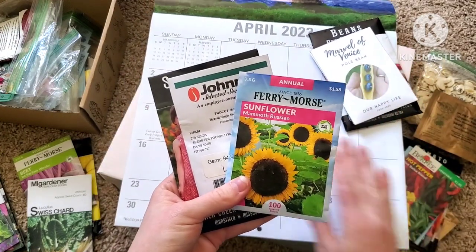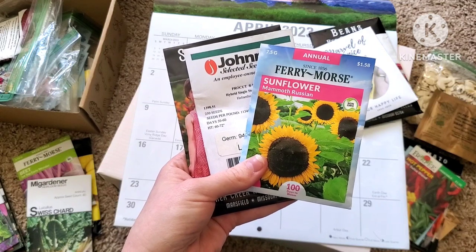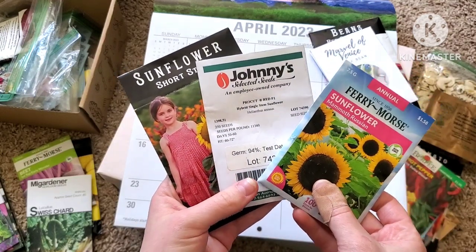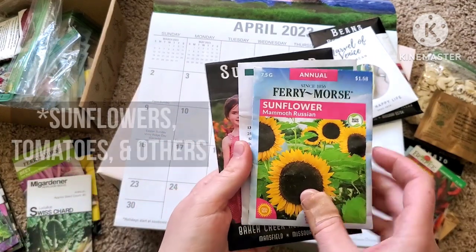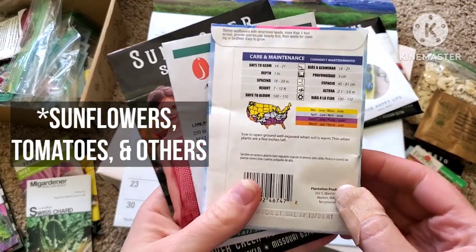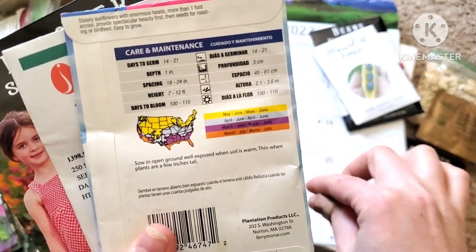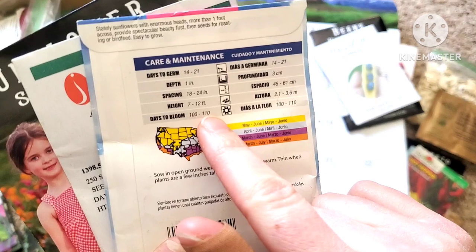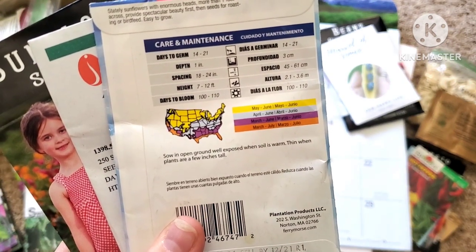Sunflowers are a really common flower that people like to grow — they are my personal favorite. I actually have several rows of sunflowers I plan to grow this year. Something I wanted to show you about sunflowers, especially if you have a short season, is days to maturity. If you look closely on this Russian sunflower packet, it shows days to bloom — from when I planted the seed in the soil all the way until it blooms — is about 100 to 110 days. That would be a humongous problem because my growing season is only 107 days.